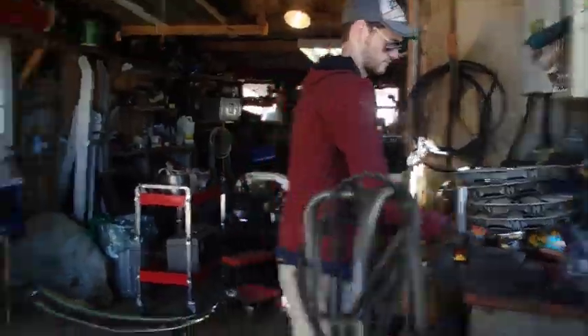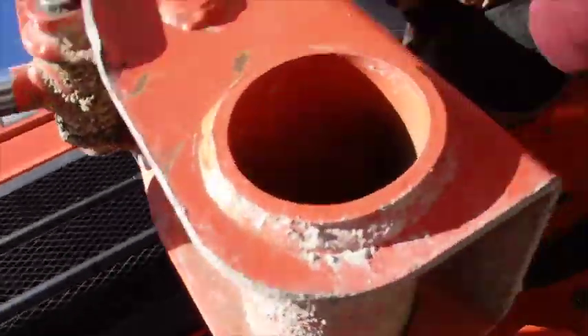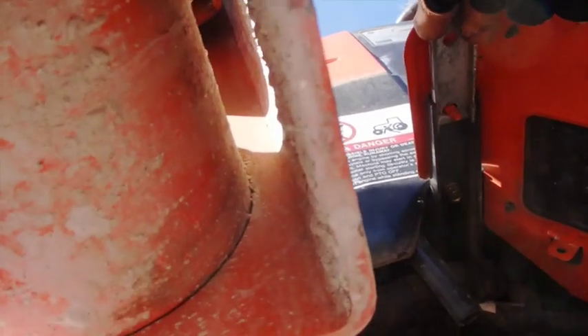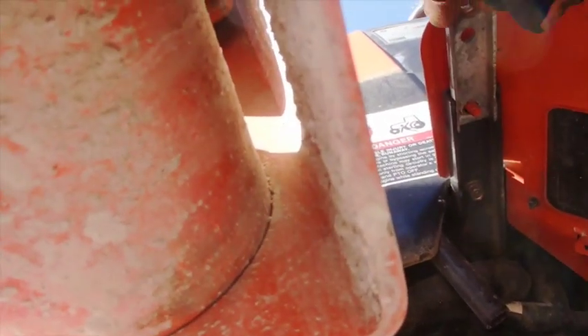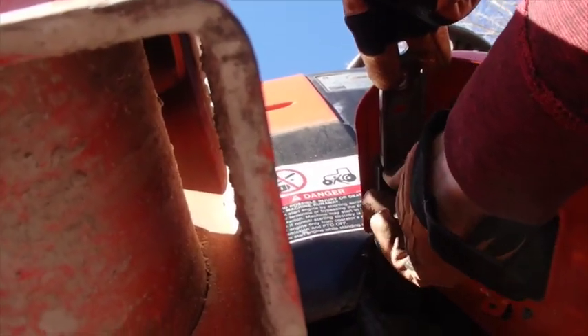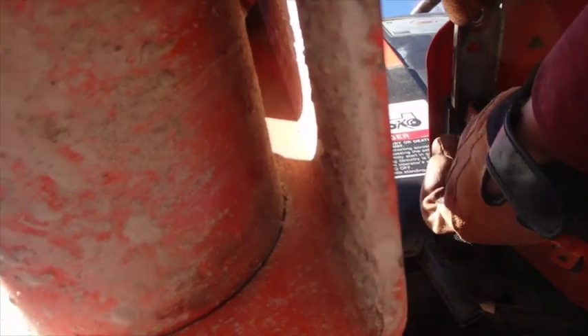Here we go — there we go. How about that for a pretty fit? Take that nut and just screw it on there to hold it in place — just finger-tight. We'll put one in that back one and then we'll work ourselves into a pattern.